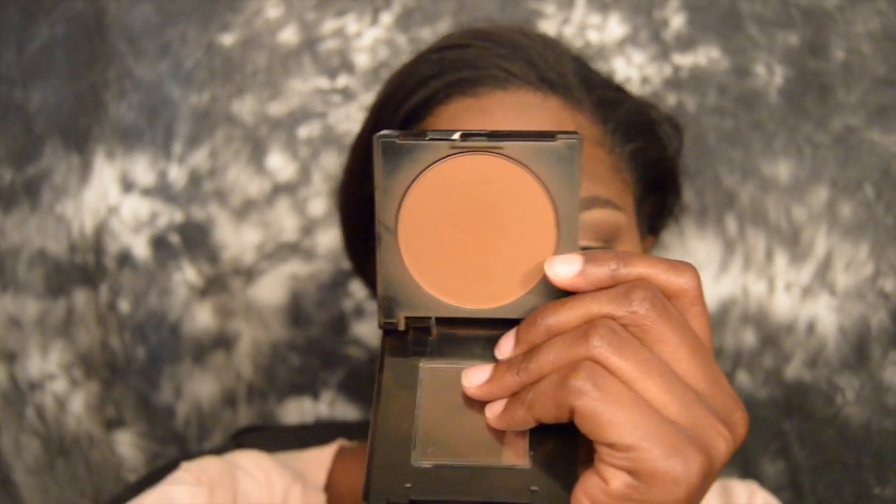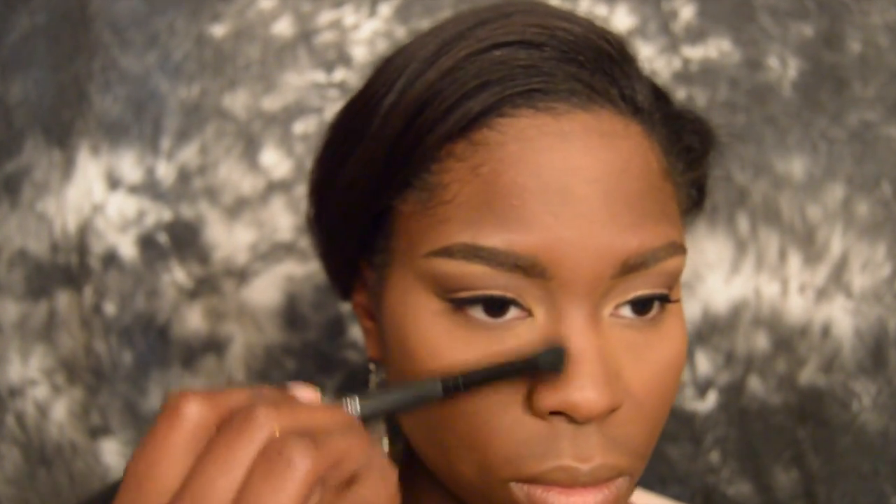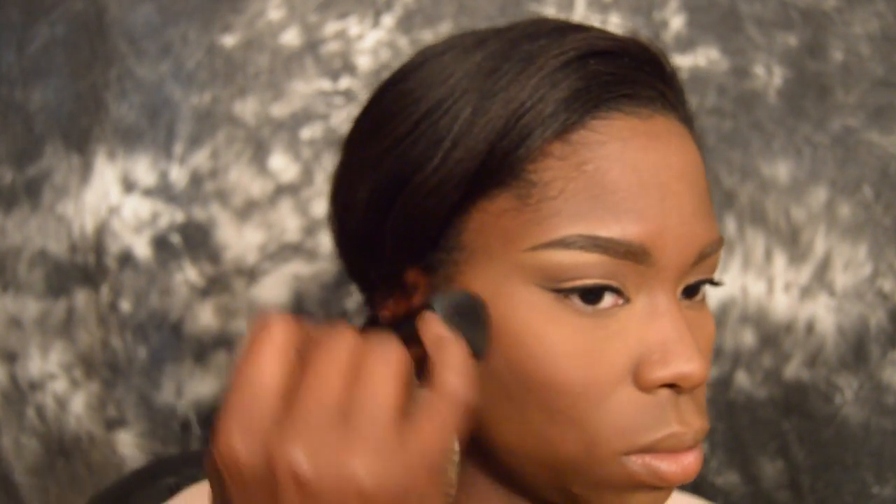Now taking my contour shade — the Maybelline Fit Me Powder — I'm first going to take it on a smaller fluffy brush and chisel my nose a little bit, just to bring dimension back to the face. Then from there, I'm going to use an e.l.f. precision contour brush to apply the color to the hollows of my cheeks and blend it into my forehead as well.